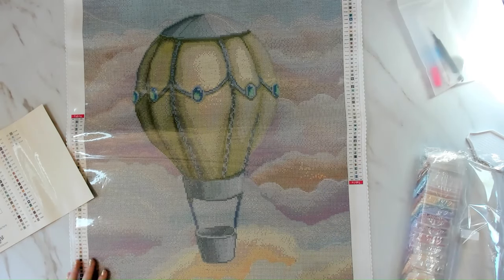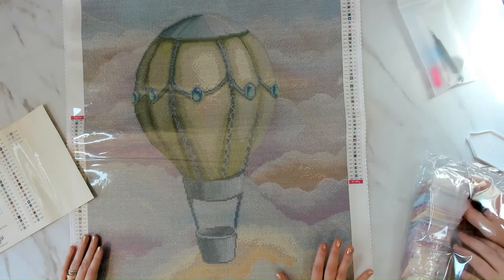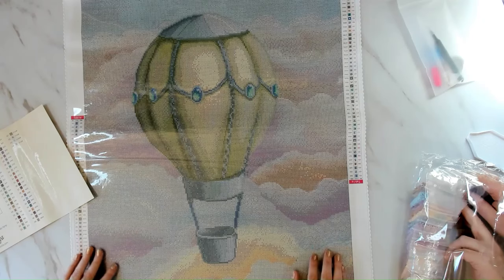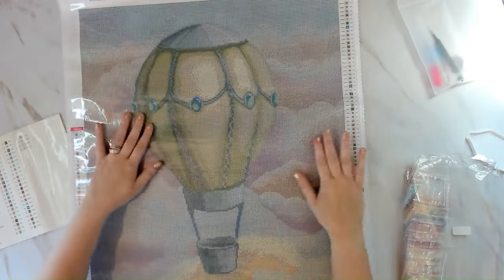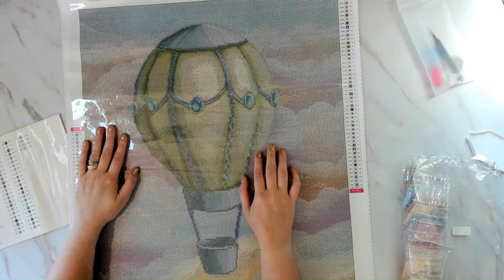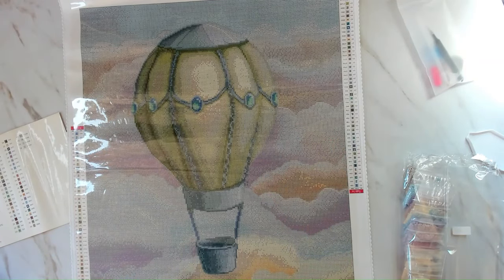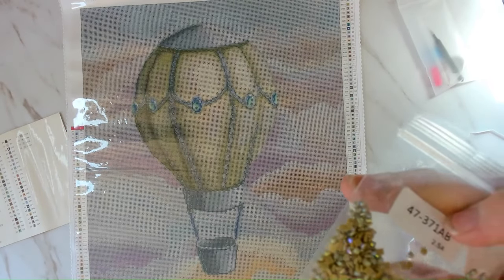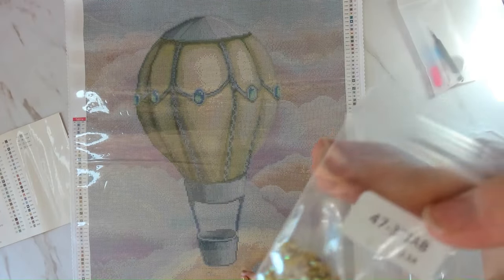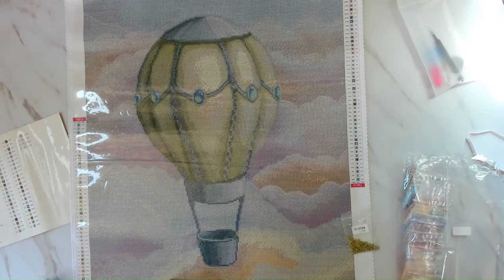Everyone likes to see where the aurora borealis drills are — AB for short — because they have an extra sparkly coating. They're a little bit of a pain to place but they make it more sparkly. The symbols are super clear and you don't need a light pad. We have 371 AB, which is like an olive green — Jamie called it 'puke green' — and that's the pencil symbol, so it's in the balloon or near it.